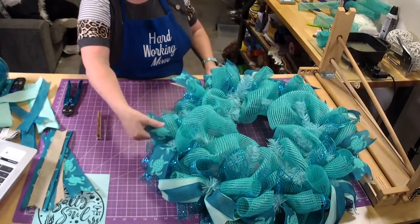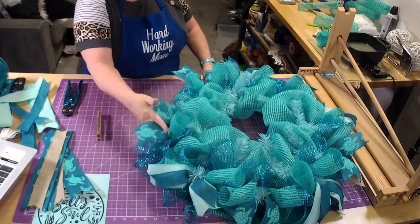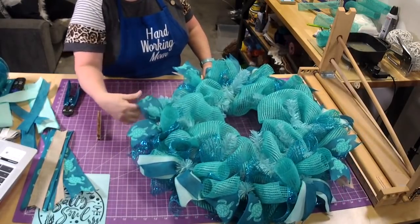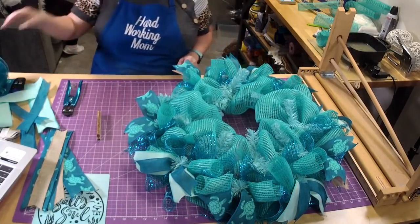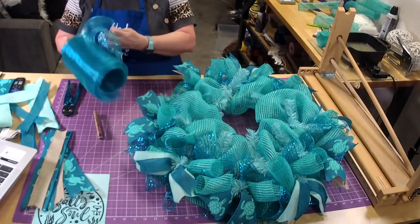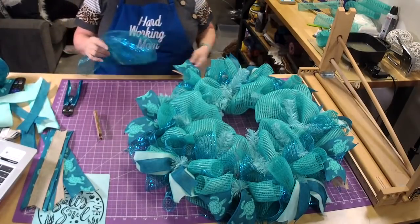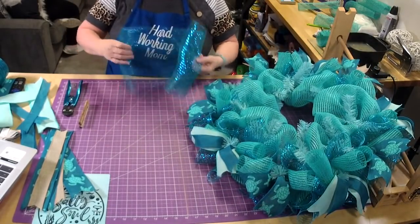When I'm putting the ribbon in, I'm giving it that little curl. With the wired ribbon, if you just kind of put your hands under it, it'll give it that nice little curve and it'll stay there.